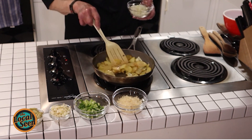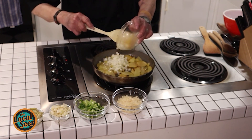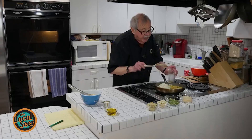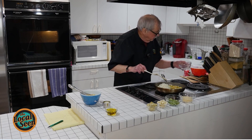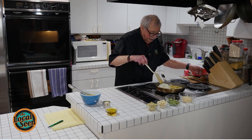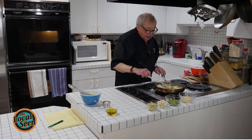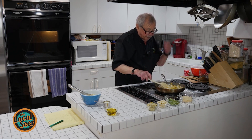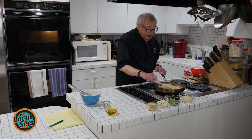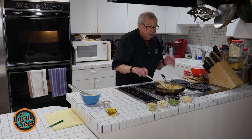Now I'm going to put in some onions. By the way, it did take about 10 minutes at a medium temperature to do the sauteing of the potatoes. And now we're going to saute the onions for about five minutes. We're just going to get them nice and soft, not cook them with a huge amount of color.